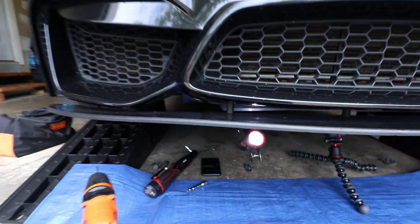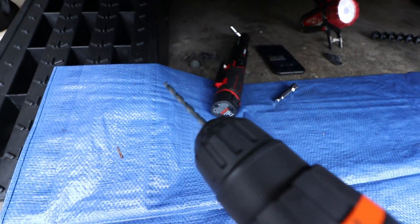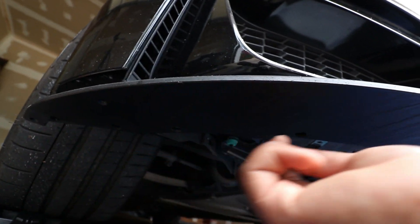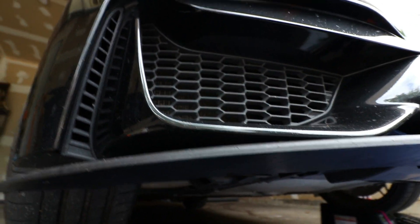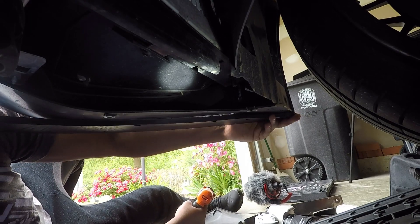I've mounted them right here. Now I have to use a six millimeter drill bit and create holes from here, here, here, and here into the bumper — you can see that they line up pretty well. So we do that right now. Make sure you align before making a hole.